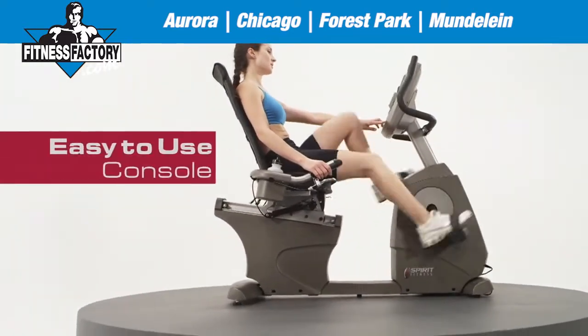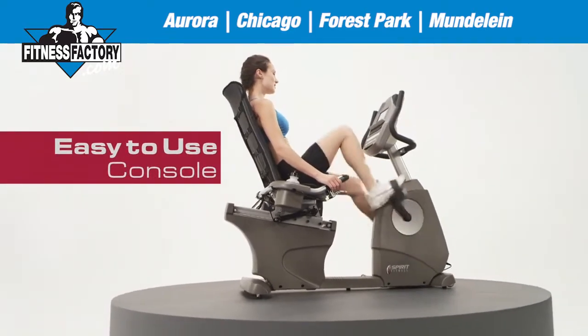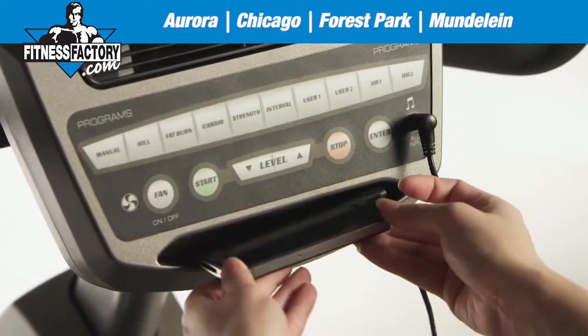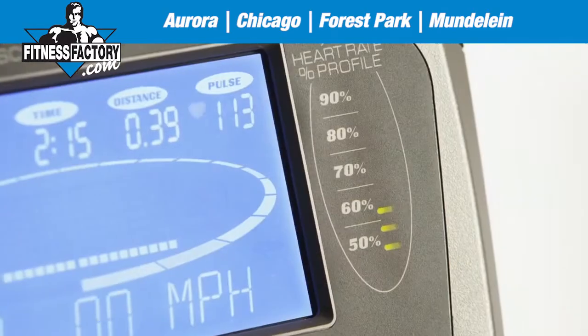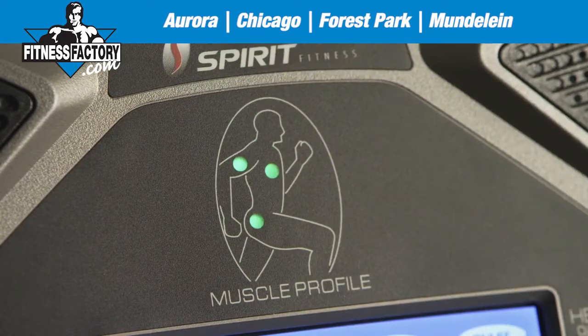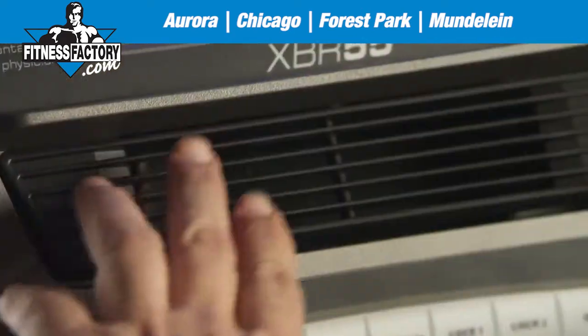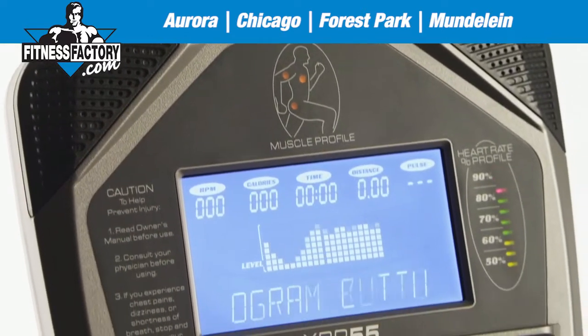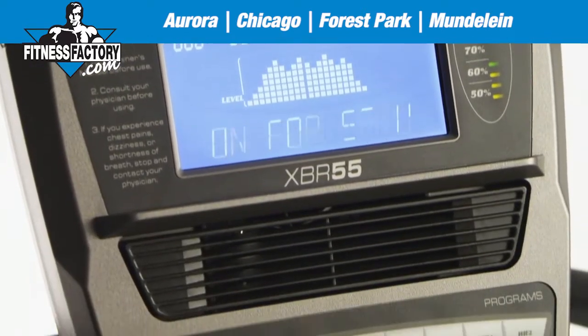From the moment you begin your energizing workout, you'll appreciate the many easy to use console features, including an entertaining MP3 player hookup, a smart heart rate profile to keep you on pace, an informing muscle profile to keep track of your results, a comforting cooling fan, and many of your favorite workout programs with some new ones to keep you motivated.